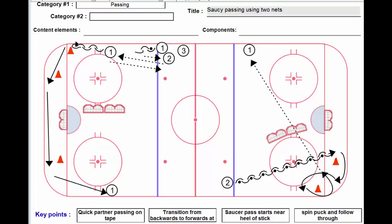Hi, Lou here again. This drill, as the name says, is saucy passing using two nets. The idea is to practice a saucer pass and try to involve two players and eventually a nice long rink-wide pass, simulating a game situation where we want to get it up and over some sticks relatively quickly.